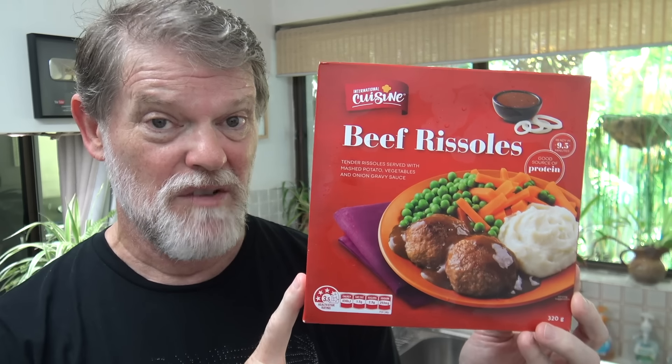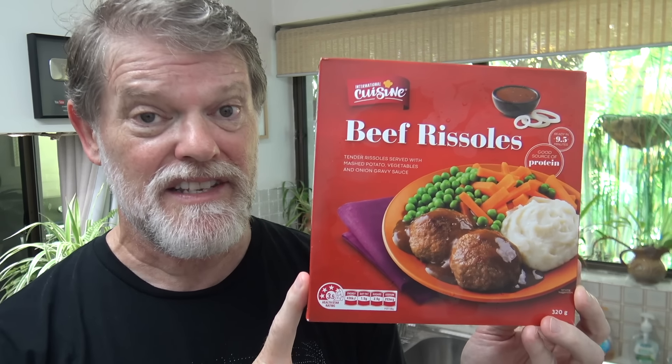Now at the time of making these videos, this costs $5.50 — not bad for a frozen meal nowadays. With inflation at the moment, it's probably $15.90 by now. But it says beef rissoles. Let's see how much beef is actually in it.